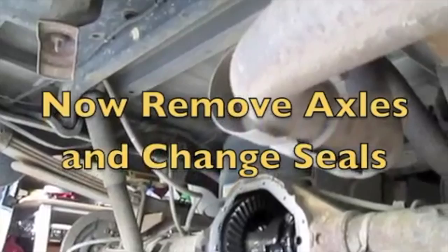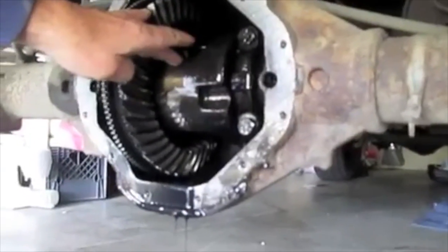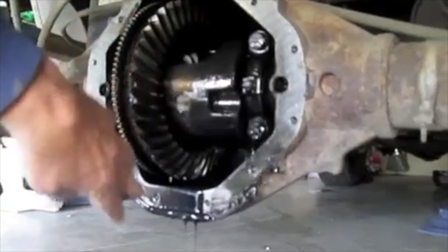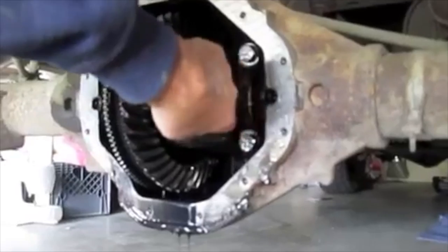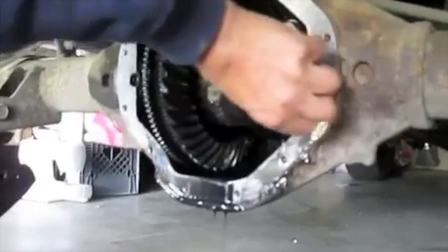Let's get the axles out. Put the shields in first. Now we've got to turn the drive shaft so this turns around, because there's a pin. See this? There's a locking pin on the other side.